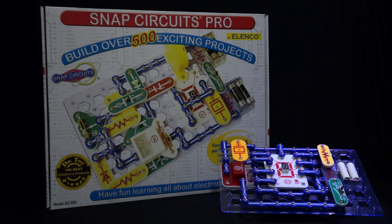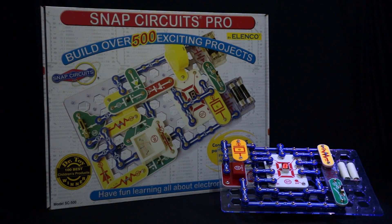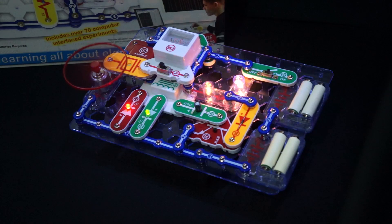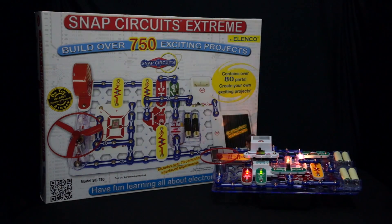Snap Circuits Pro is one of the biggest in the lineup, offering over 500 projects and 75 parts. Snap Circuits Extreme is the largest set of the series, offering over 750 projects and containing over 80 parts. The Extreme set also includes 70 computer interface experiments.